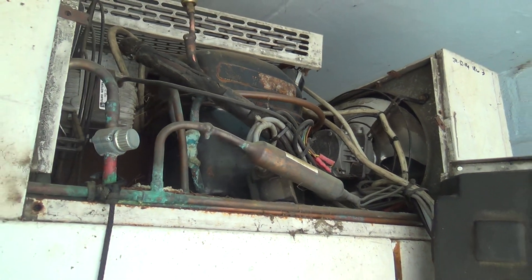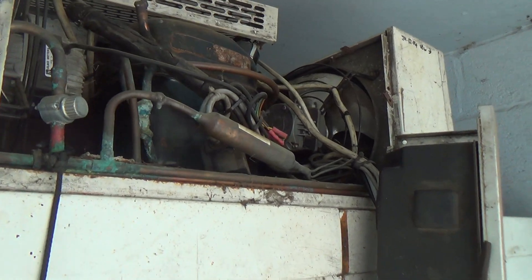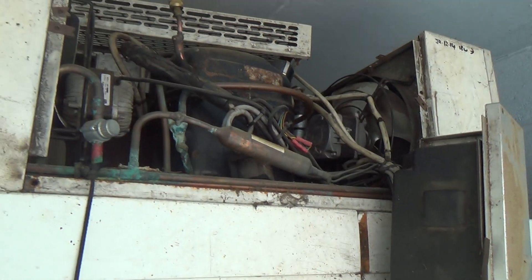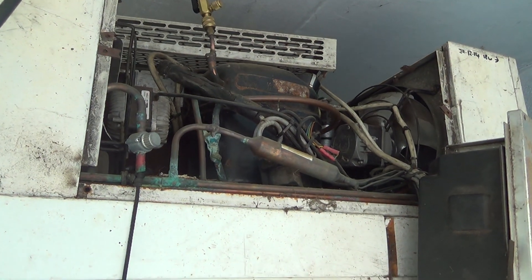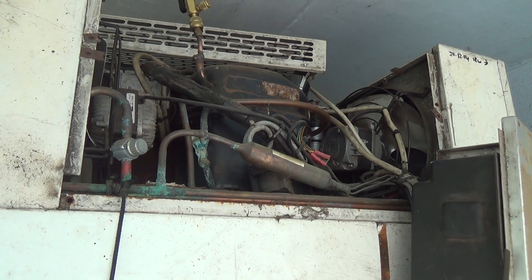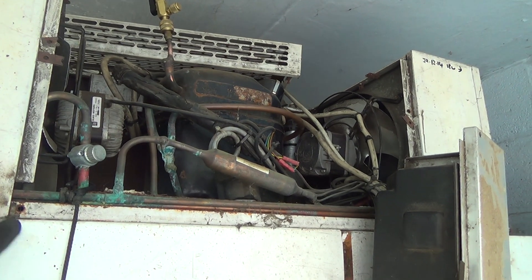We priced up a new one, but they had some coming in and they'd sold them before they were actually going to come in. So we'd be looking at six or seven weeks to get one, and the customer's not got time for that. So we're going to rip this out, this package unit, and put a system we build up out of bits.